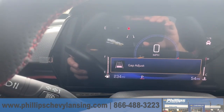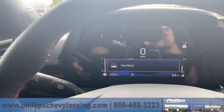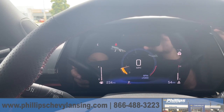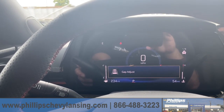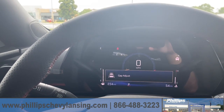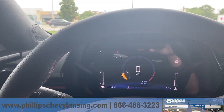You push it again and it goes back to one. This way, when you're driving and getting close to the car in front of you, you have only one car space available. But if you want to adjust it, you can go back to three cars. That's the best setting for the collision alert for safety.